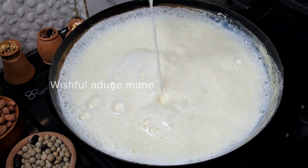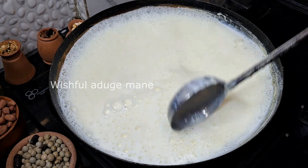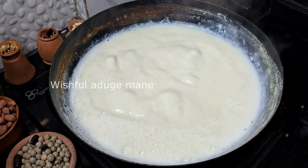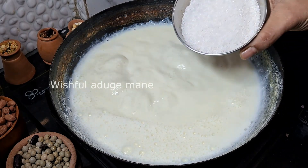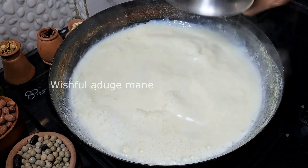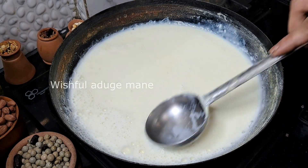Now we will cook this till the plate in the pan. Let's cook the pan. Now we will cook the pan in the pan.